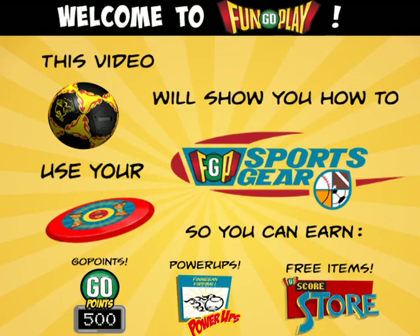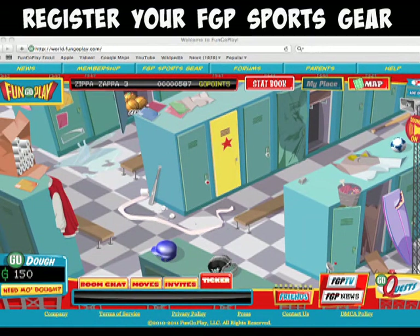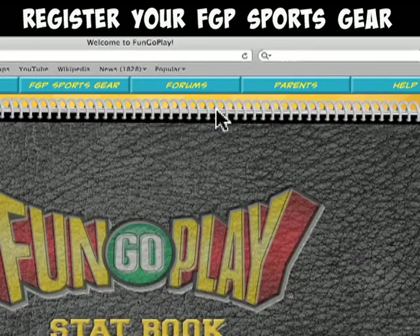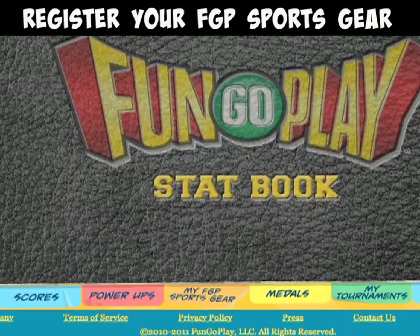First, you have to register your gear. Once you've logged into FunGoPlay, go to your stat book by clicking on the red button at the top of the screen. Then click on the My FGP Sports Gear tab at the bottom of the screen.